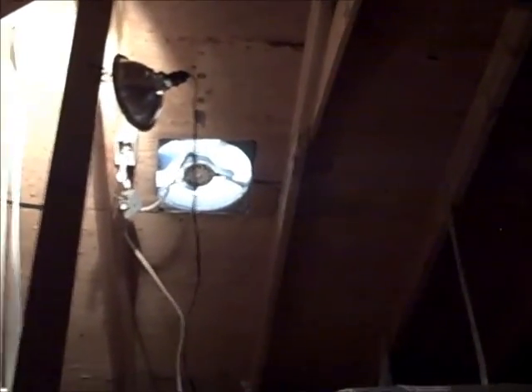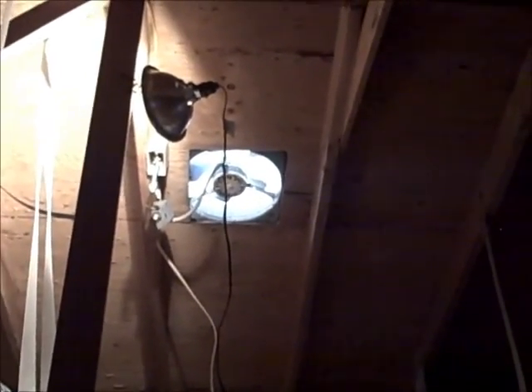He's on the roof, changing out that vent right there. Somebody disconnected it — they just cut the wires for some reason. And then we're going to install another one back there.